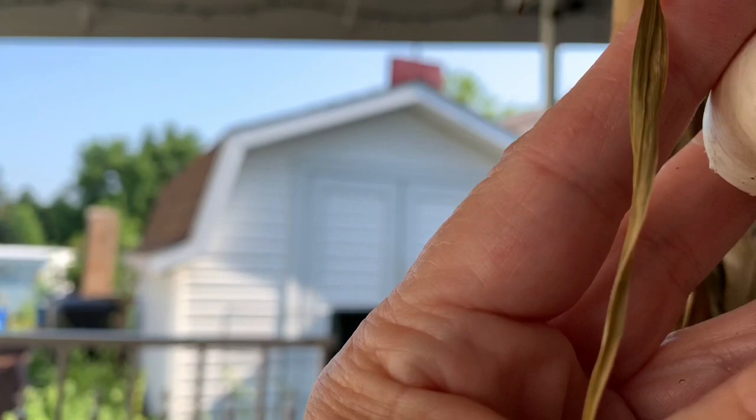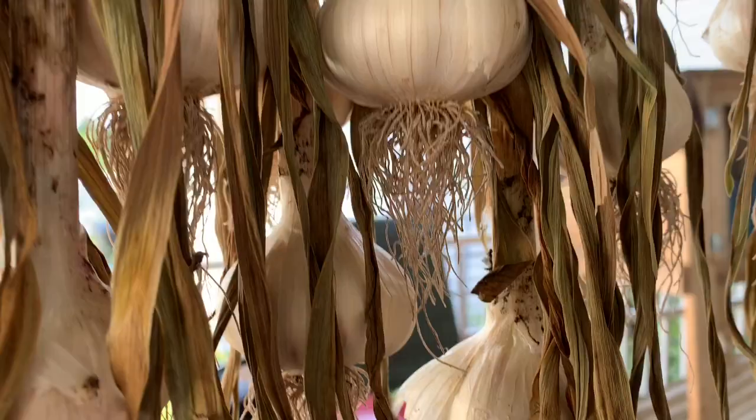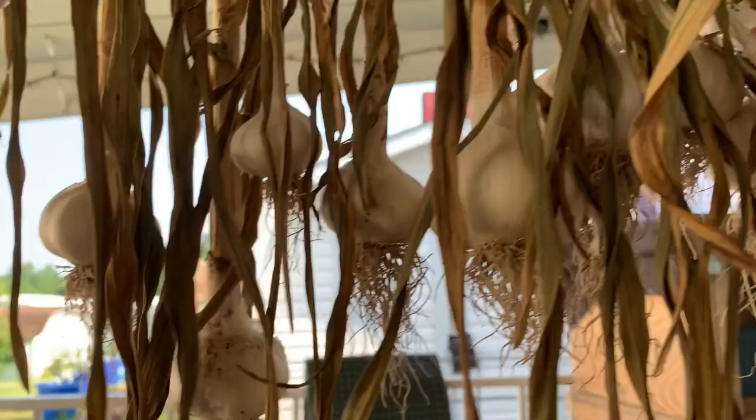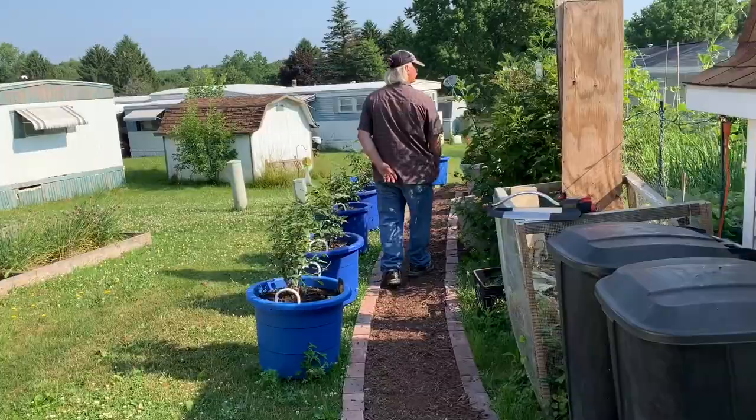James took a scrub brush and got all that dirt off these roots and away from the bulb — he didn't scrub the bulb itself, just underneath. That's gonna help it dry without the chance of mold growing. Look how clean that is. Good job James — I love this walk down Rose Lane.